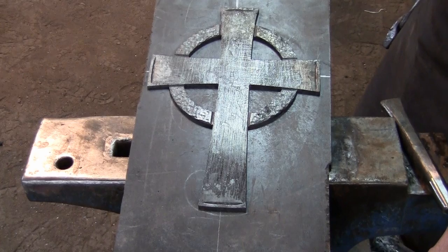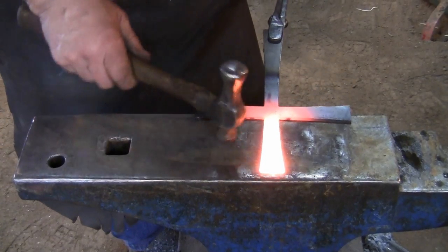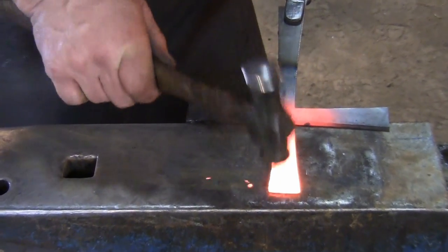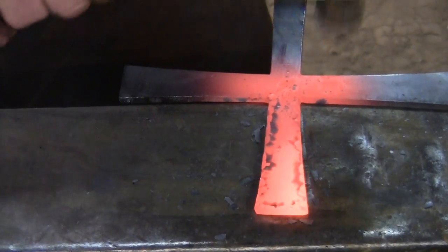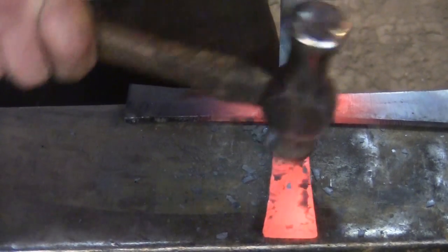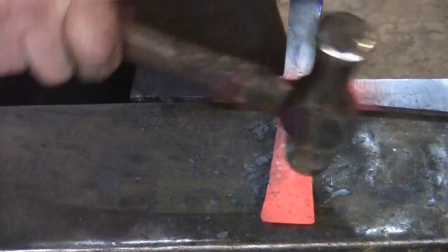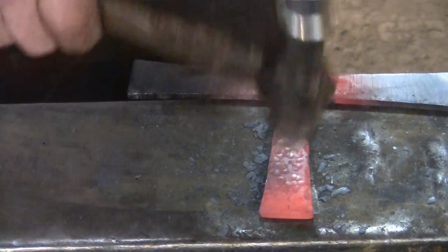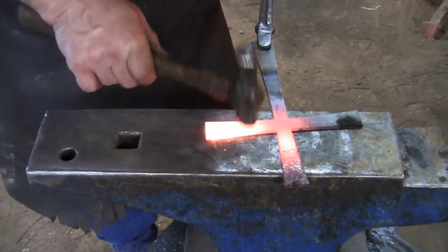Now is a good time to make sure that the arms of your cross are still straight. Add any remaining texture that you'd like to the back piece and move on to the smaller front piece. Take a ball peen hammer and texture the front piece as desired. Do this for each arm of the cross.